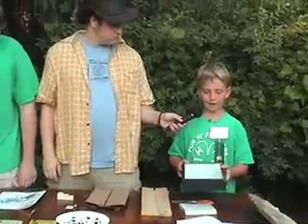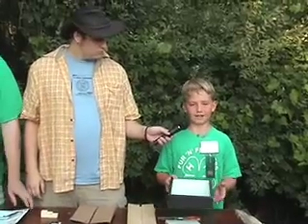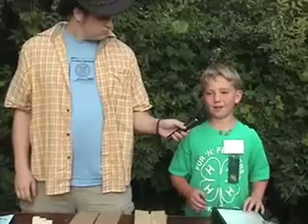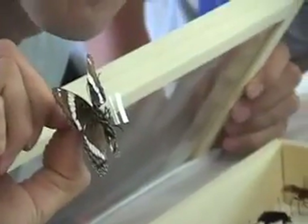It's important to have a nice case because the presentation of your bugs often means the difference between a yellow ribbon and a blue ribbon — or an orange ribbon. And it's just so beautiful.